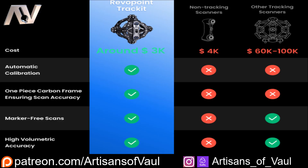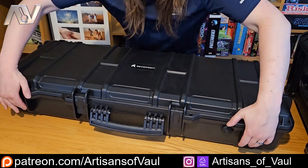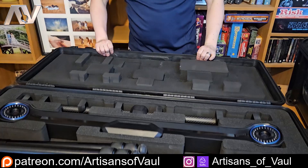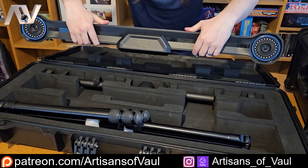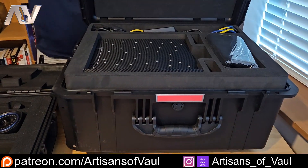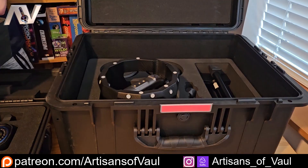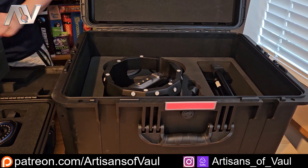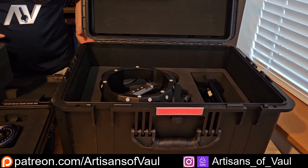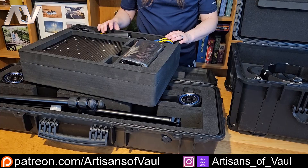Don't equate reasonable price with cheap. Looking at the two cases they come with — really heavy-duty plastic with wheels. You can upgrade to aluminium but I'm not sure why you'd bother. In the first case you've got the TrackIt module with eye lenses that are really far apart to accurately track where you are when holding the scanner. In the second case, equally well padded, you've got all the cabling, the marker board to calibrate it, and in the layer below that, the scanner itself, all housed in custom-made foam.